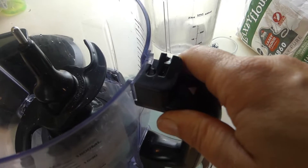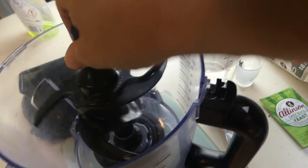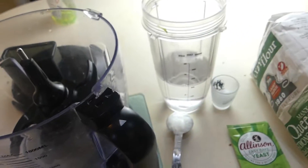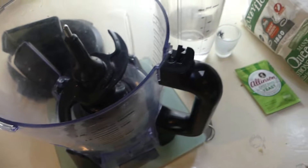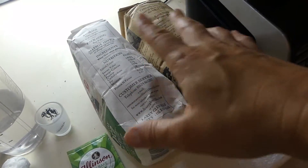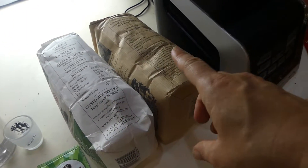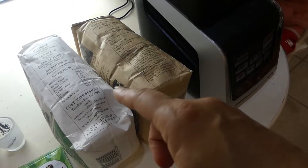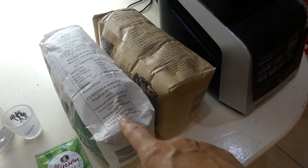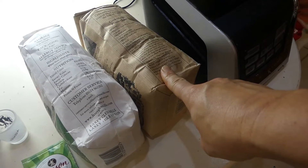I've got this food processor part of the Ninja here with the dough attachment — like a mixer. I'm going to measure my flour out, 500 grams all together. I'm going to put a little bit more white than wholemeal, so I'll put in 300 grams of white and 200 grams of wholemeal. I will put the recipe down below.